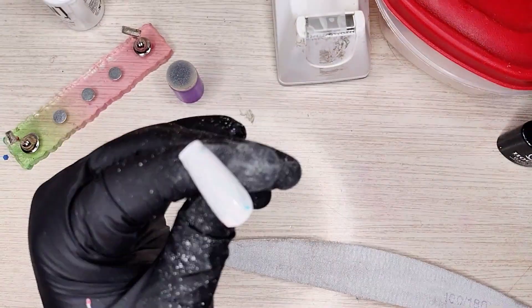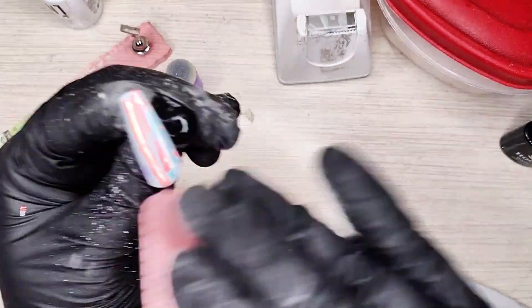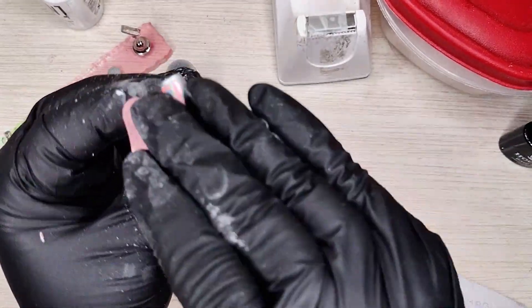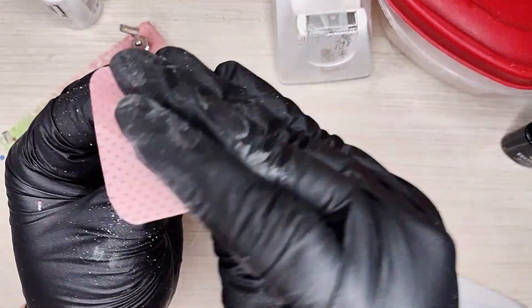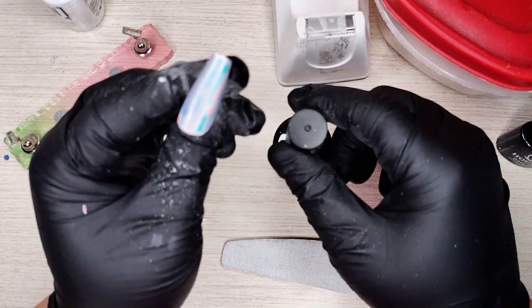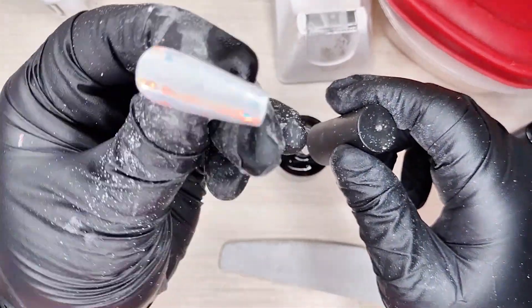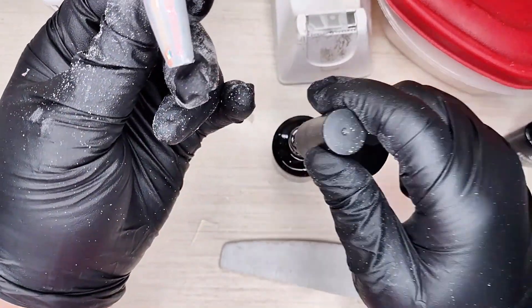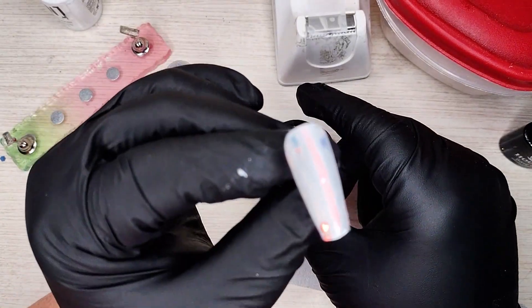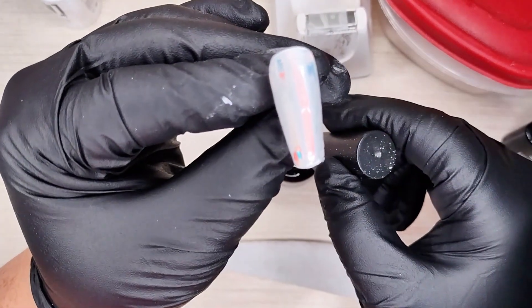Take a lint-free wipe and some alcohol and get all that dust off. We can kind of start to see how it's gonna be really pretty and beautiful. Now take that top coat one more time and let's top coat this beauty. Let me get this dust off my hand so I don't risk putting it in the top coat.